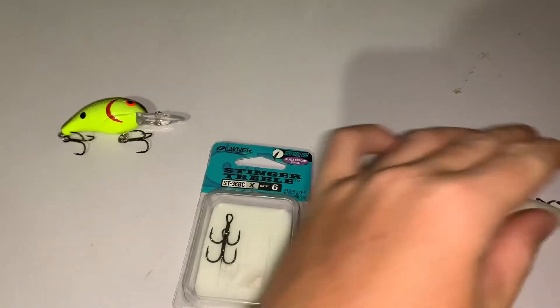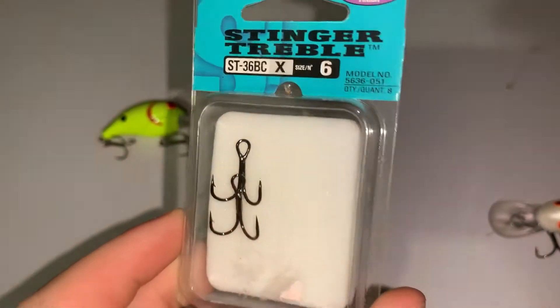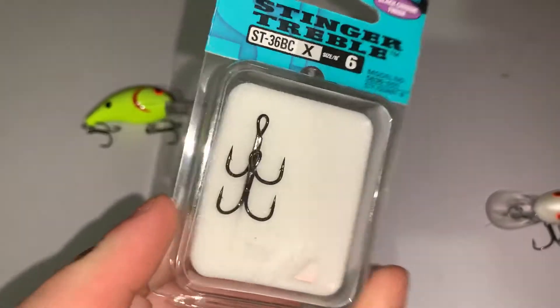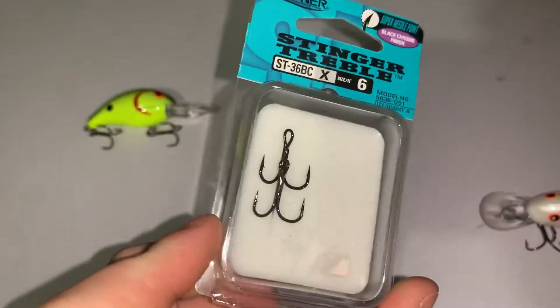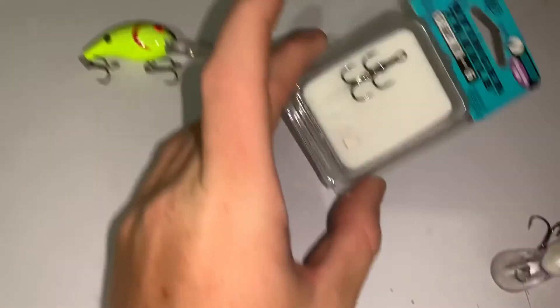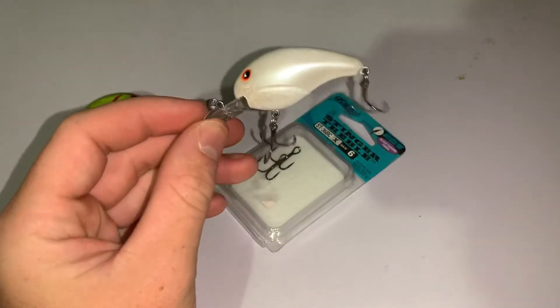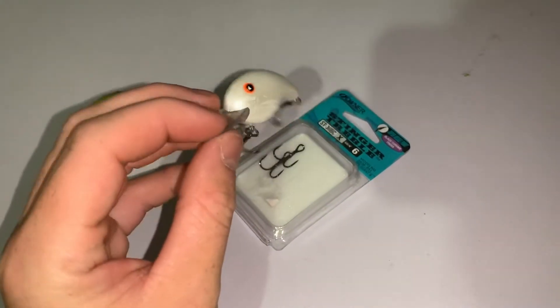The other hooks I'll throw on it are the Owner Stinger ST36 — those are probably the best hooks you can get. These two hooks, the KVD Triple Grip and the Owner Stinger, are what I use. This is a crankbait I'll throw in real clear water when the sun's out.